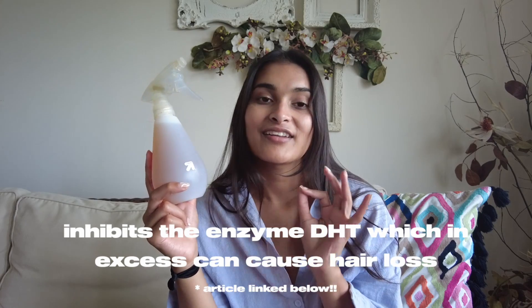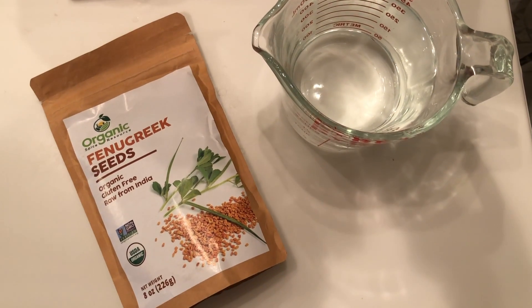Here's the star of the show — this is what it looks like, this is what you're getting into. We're going to make this together; it's super easy but I will show you exactly what I do. All that's in here are fenugreek seeds and water. Fenugreek has actually been used for hair growth dating back hundreds of years. It actually contains a hormone — I'll put the name on the screen — that stimulates hair growth naturally.